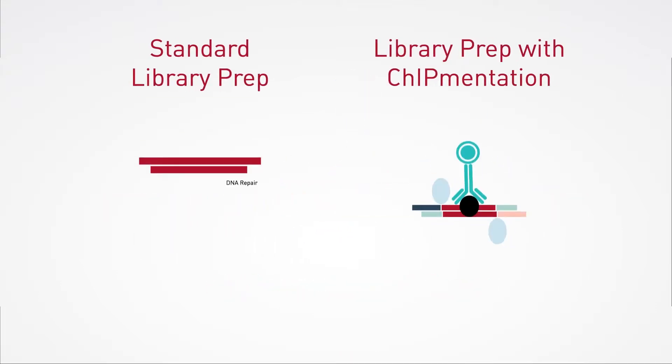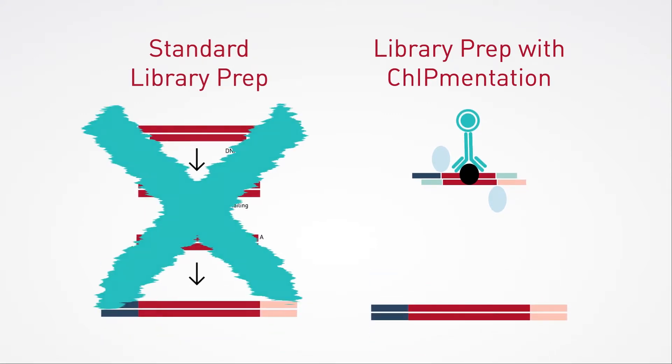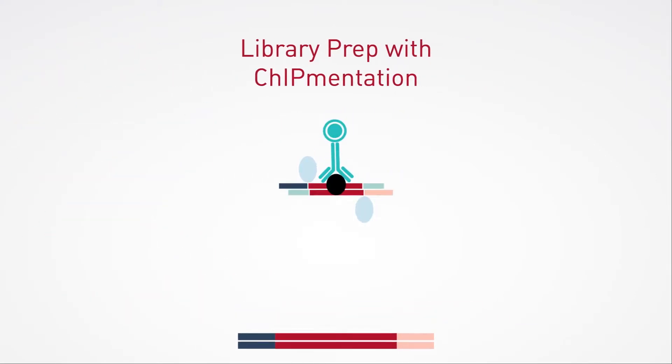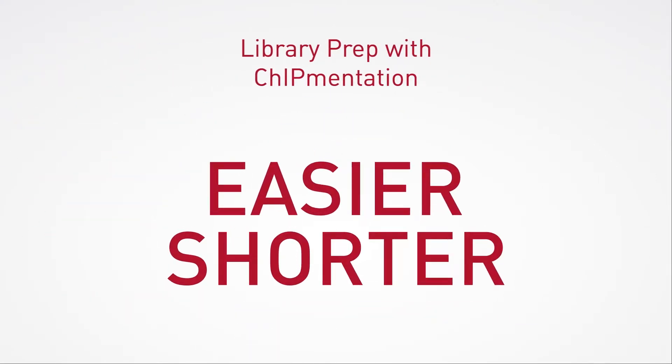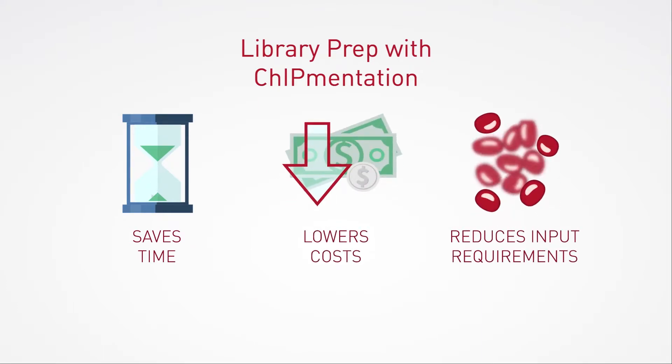Say goodbye to standard library preparation protocols and multi-step ligation. Chipmentation incorporates an easier and shorter protocol that saves time, lowers costs, and may even reduce input requirements.